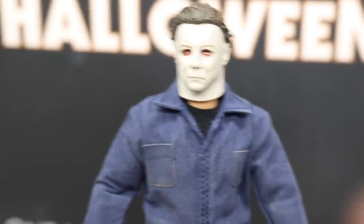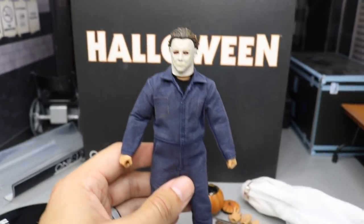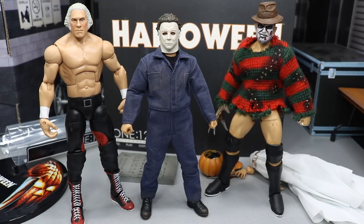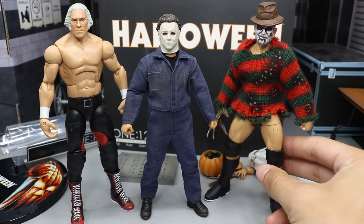Another big issue that I have is the size — I think he's a bit too small. I wish he'd be like 25% bigger. I'll do a comparison shot next to some WWE figures. You guys can see right here that he is a bit shorter than George Washington over here.